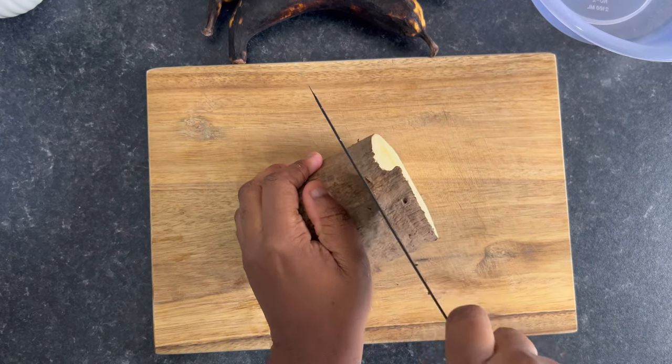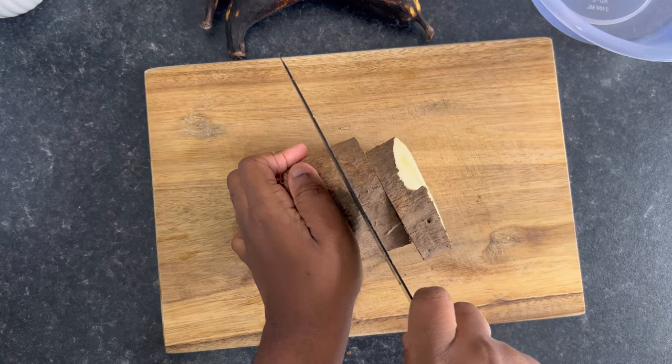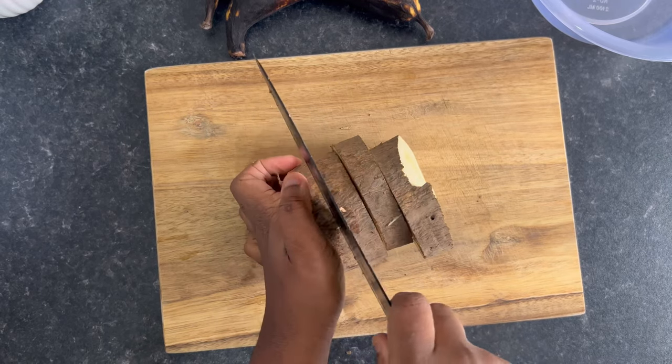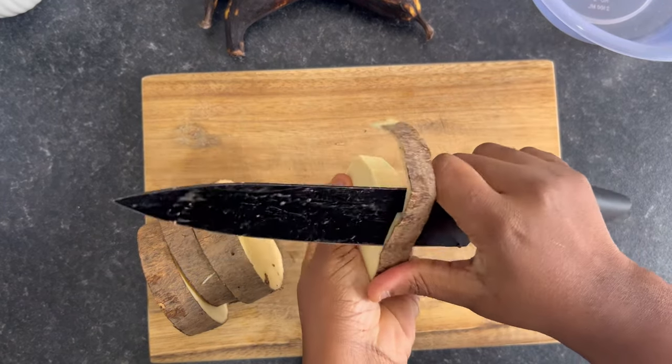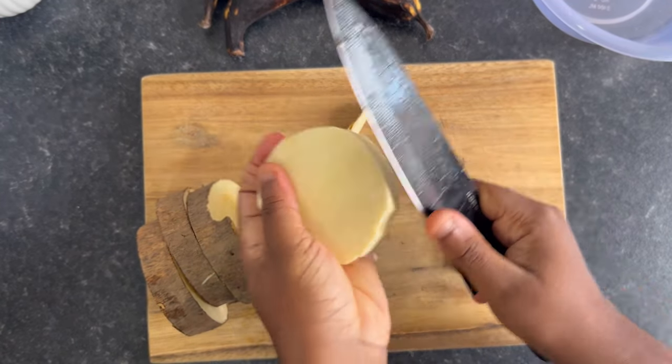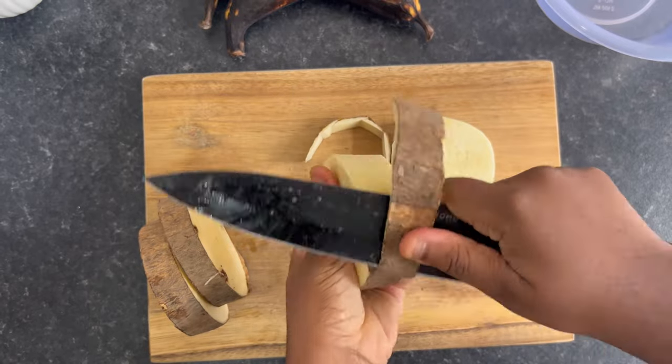Guys, I know this plantain is looking bad, but for this onunu recipe the riper the plantain the better. You just have to make sure the plantain is not spoiled — and the plantain I'm using is not spoiled, it's just very very ripe. It has to be sweet.